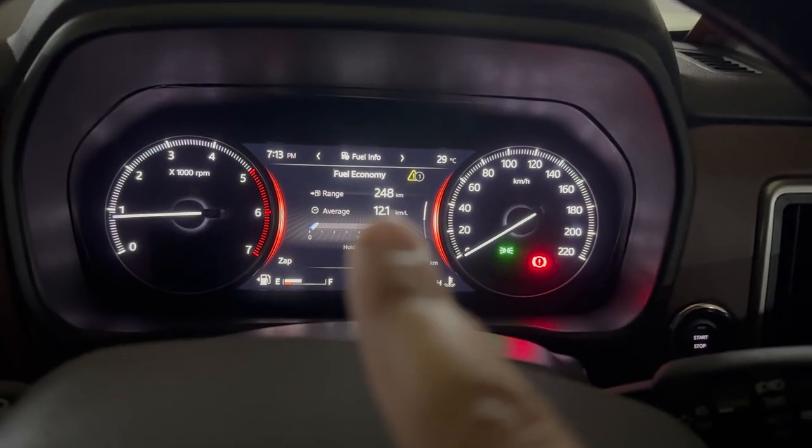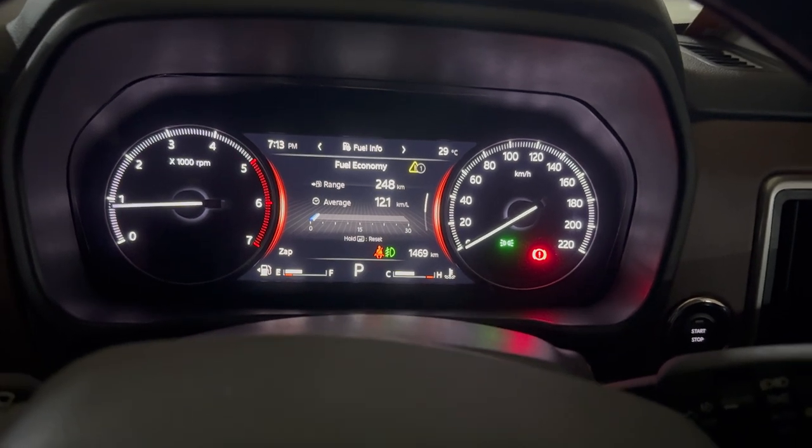We've reached our destination! The average is 12.1 kmpl — it was 12.2 but dropped slightly after leaving the car on for a bit. The odometer is showing 1469. Starting from around 1020, we've driven almost 450 kilometers. The car is showing 248 kilometers of range remaining and 12.1 kmpl average.